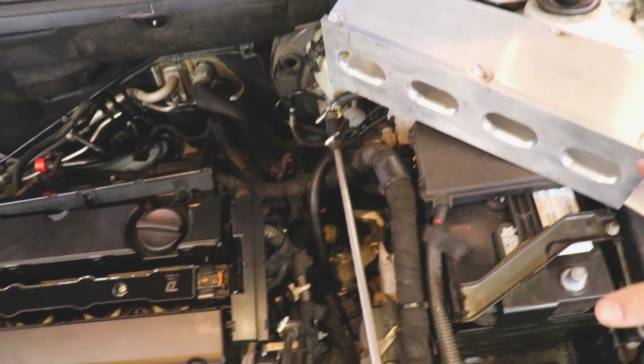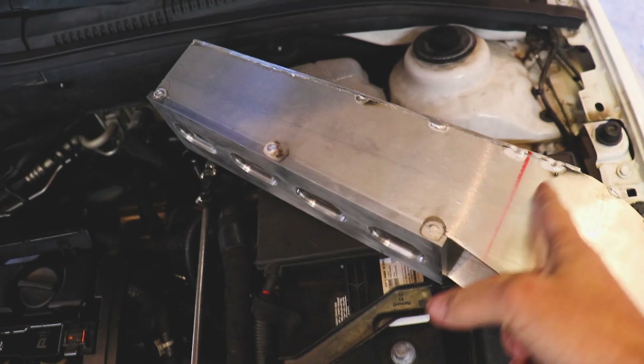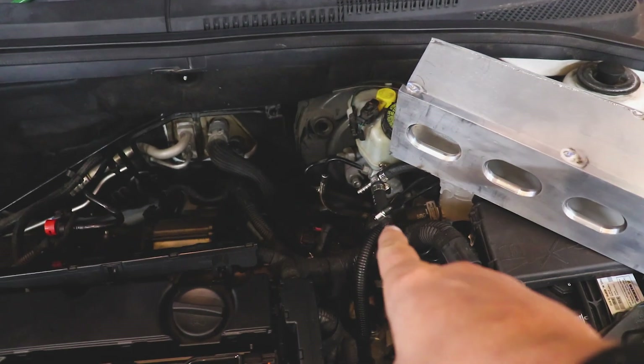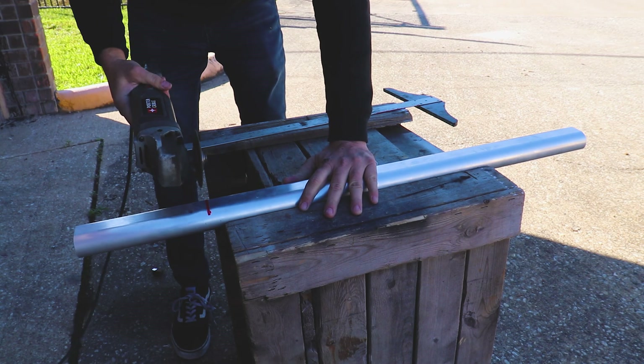I think the first thing I need to do is just go ahead and cut some runners and see how that works out. I'm either going to cut it at an angle or just straight right here so I can mount it up. I think that will solve our issue with it hitting the brake lines. This is still plenty of aluminum volume, so let's make this happen.